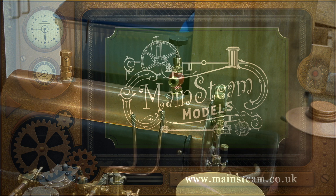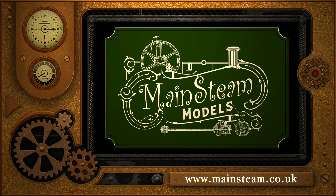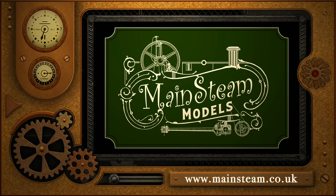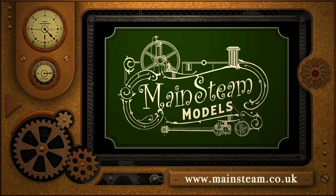And that is it for this episode. Stay safe, stay healthy, thanks for watching, and I hope you found it useful. Please take the time to visit my Mainstream Models website and click on the section that says video playlists - by doing that you can find other videos you may like to watch, and by using the playlists you can watch the videos back to back.